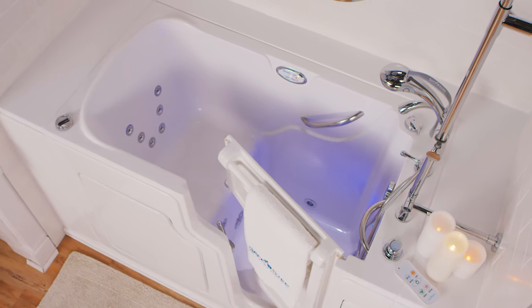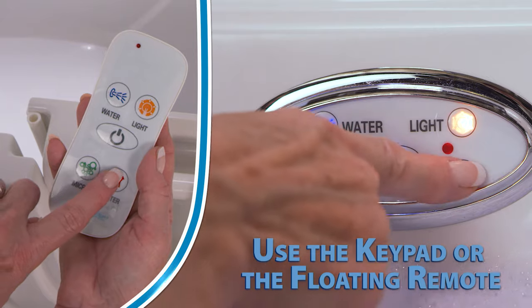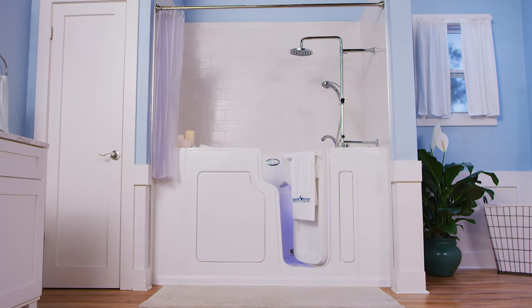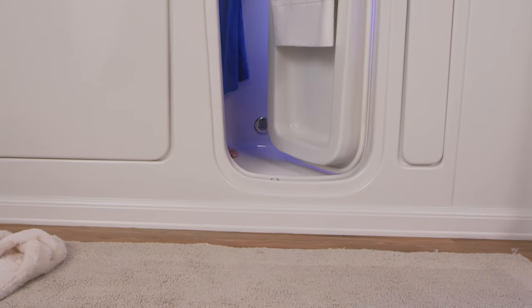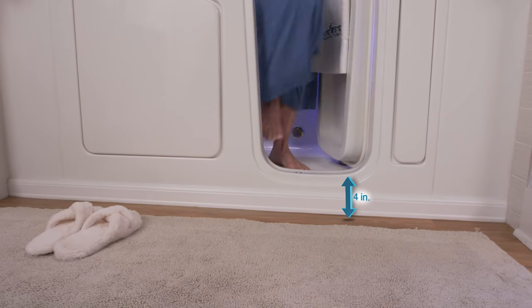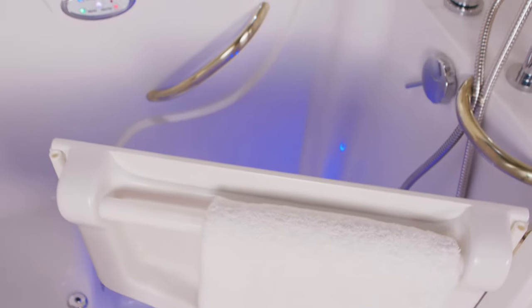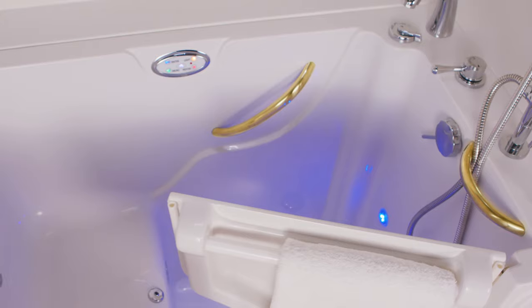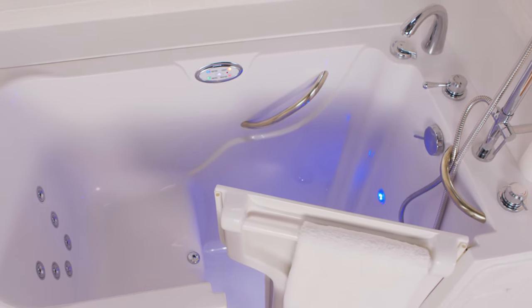Once the tub is drained, be sure to turn off the heated seat and the backrest by pressing the heat button on your keypad. Now it's time to safely exit your SafeStep walk-in tub. Just turn the no-strength locking handle, open the door, and slowly stand up to exit the tub, taking that easy low step out. You'll notice that there are two grab bars placed at the top to help you get in, get up, and out with greater safety, ease, and independence.